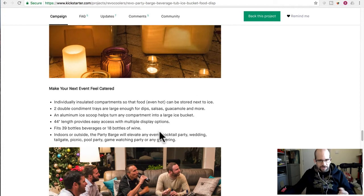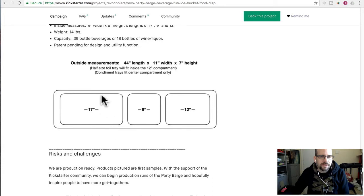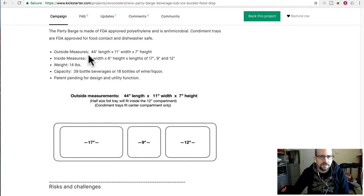So despite my technical background, I actually also have a background in events. A case of beer, whether bottles or cans, is pretty heavy — much less something this size. So the compartment dimensions are 9 inches deep, 6 inches in height, and the length depending on the compartment is 7, 9, or 12 inches. The bigger one and even the middle one are still pretty big.